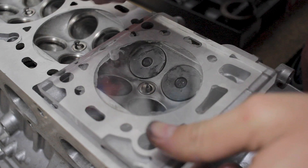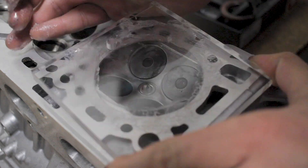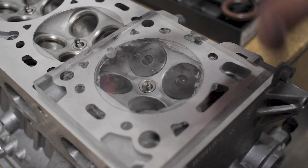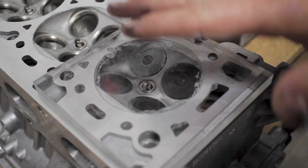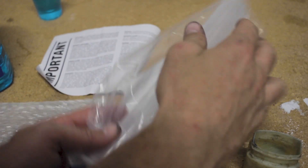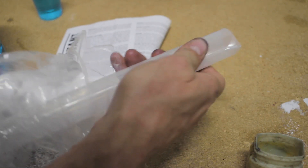I can pull some of this off to get a more accurate reading, then put it back down — just want to make sure it's sealed up. Something I forgot to mention: I have my spark plugs already in the head. You will need your spark plug installed and torqued down so none of that fluid runs out. The other part of this is the beaker here — it's a 100cc beaker.